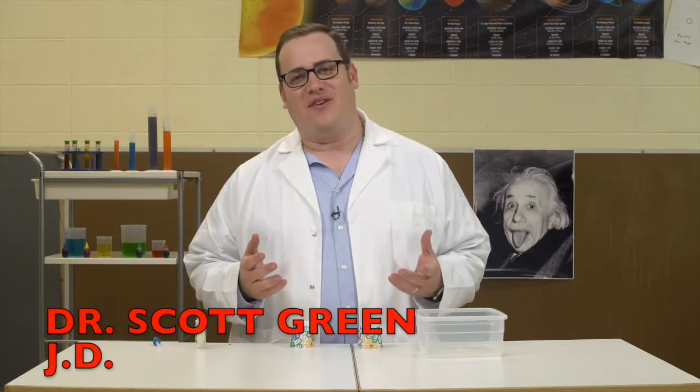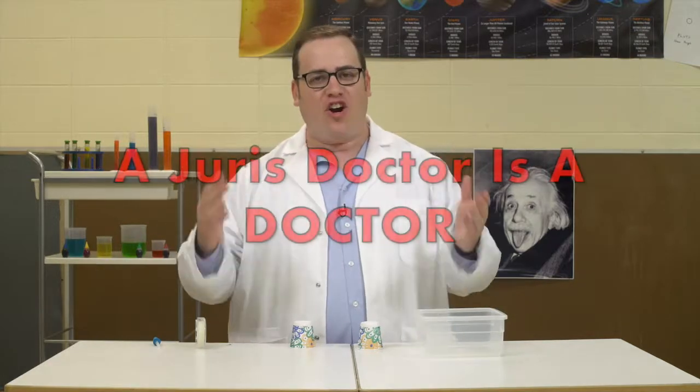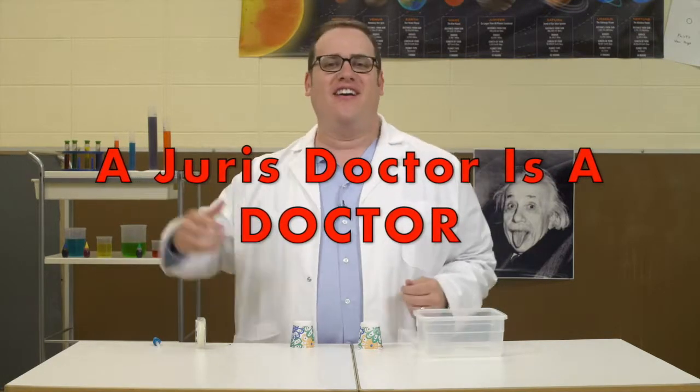You've found the Magic Laboratory. Welcome! I'm Dr. Scott Green, JD. Because remember kids, a jurist doctor is a doctor. That's right, wow.